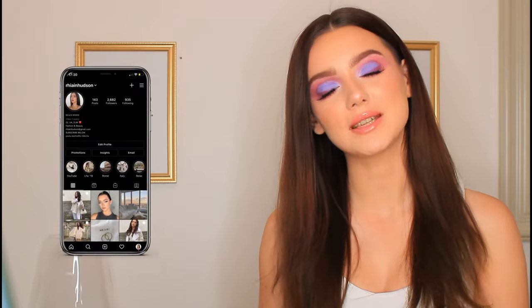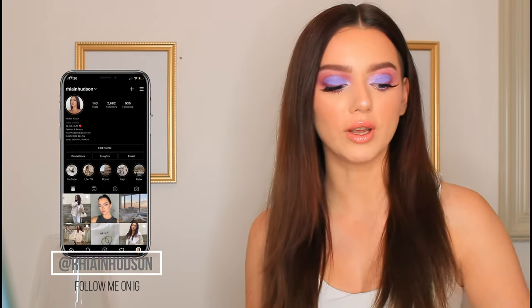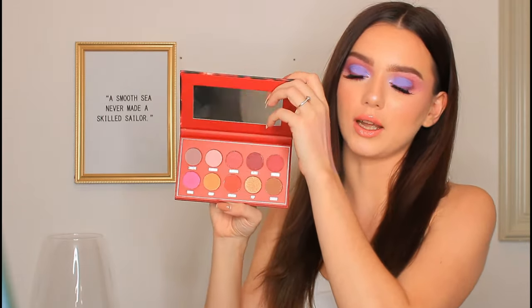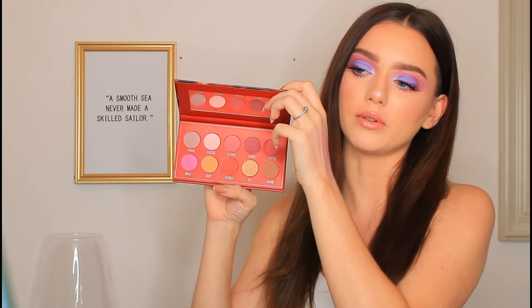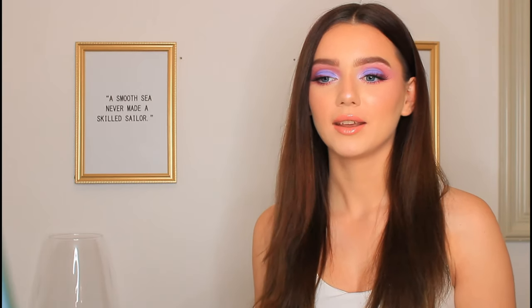Hi everyone and welcome back. So in today's video I'm going to be showing you a step by step on how I created this purple cut crease using the Makeup Obsession Sweet Like eyeshadow palette. It just looks like this, it's got some really beautiful tones in there. This look is really easy to do, it's more time consuming just because of the blending and the patience.